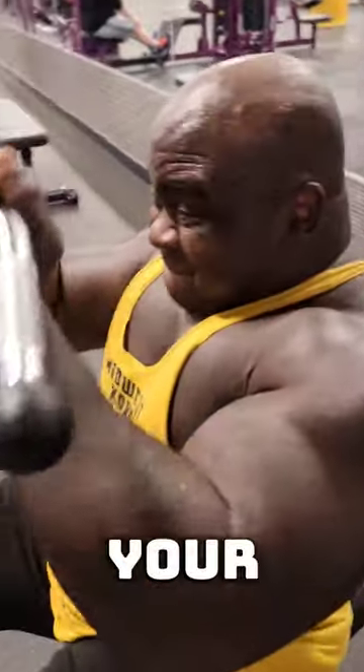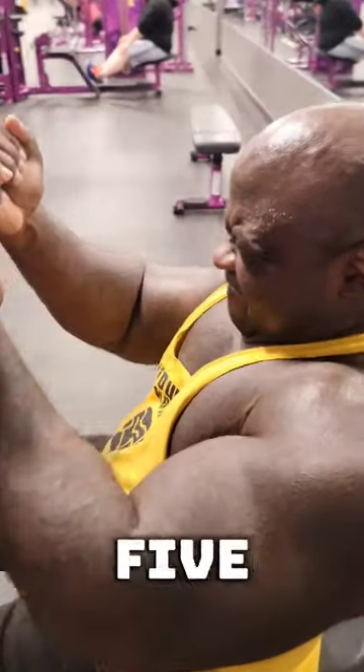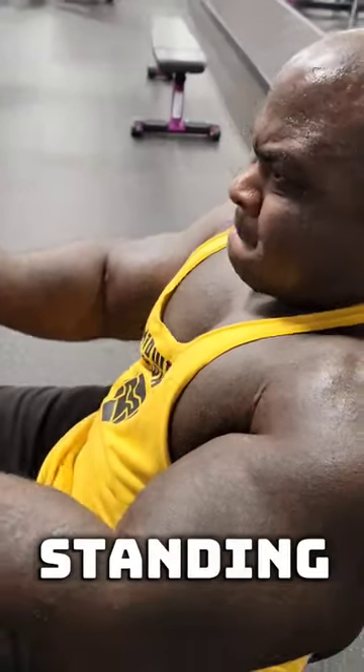Then we go to high cable curls — you probably should get your elbow up a little bit higher, but for my range of motion with tendonitis I go just a little bit lower. I do 10 reps and then five 5-second pauses. It is a hell of a burn.